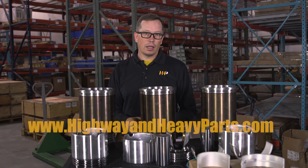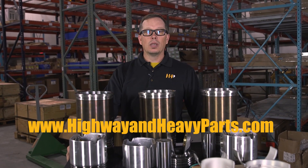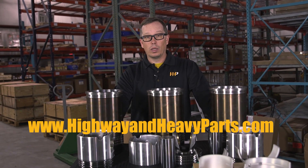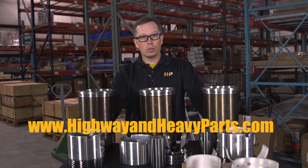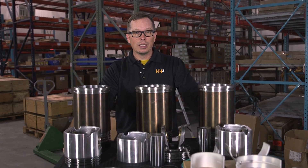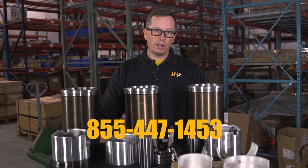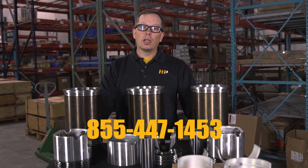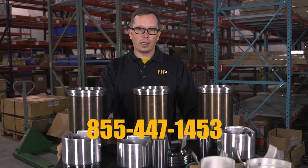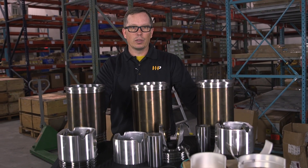Check us out online at www.highwayandheavyparts.com, where we've got an online quoting tool. Put in your engine serial number and engine model and we'll get back to you with a quote for the parts you need to repair your engine. You can also call us at 855-447-1453 and we'd be glad to help you out, make suggestions, get you on the right track, and get your truck back up and running. From diagnosis through delivery, that's Highway and Heavy Parts.